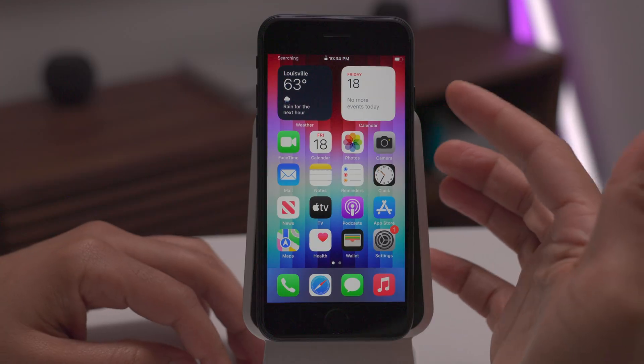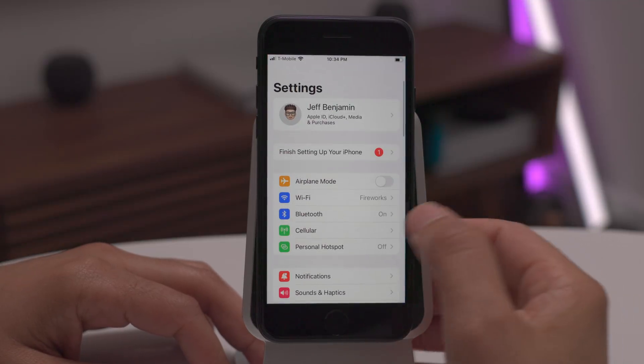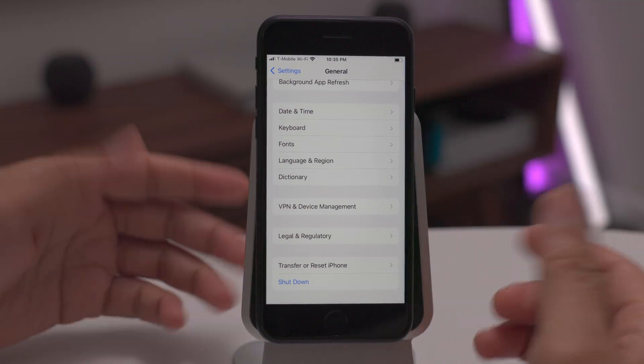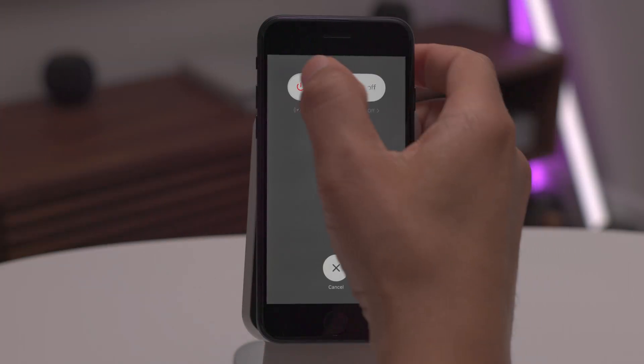What if your side button just doesn't work, or maybe it's broken? Here's another way to power off. You just go into Settings, go to General, scroll all the way down, and you'll see where it says Shut Down. You just tap Shut Down, and now it reveals the slide to power off dialogue.